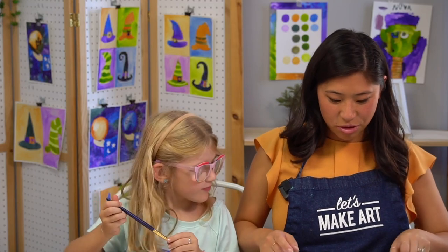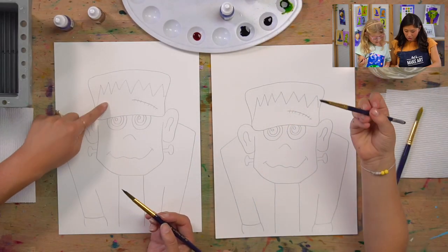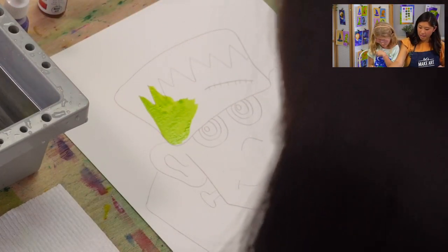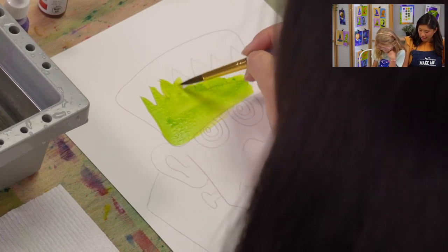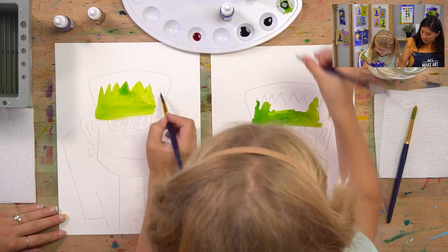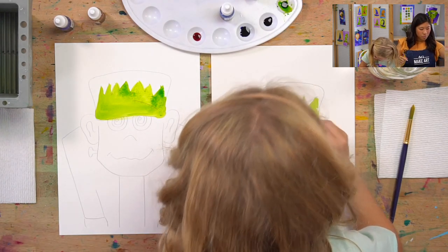Grab your paintbrush, dip it in water, and let's start with Frankenstein's face. Pick up some green and let's start with the top part — his forehead. The very top is his black hair, so we're painting his forehead right now. You're going to go over the scar. If you go over the lines, it's okay — we're going to paint over it with his dark hair anyway.